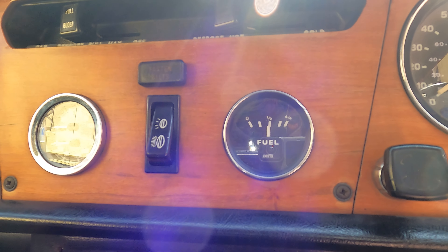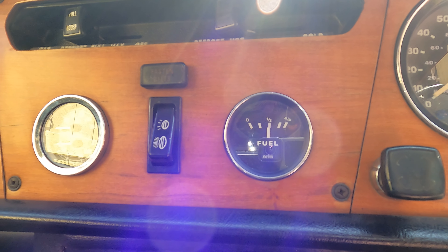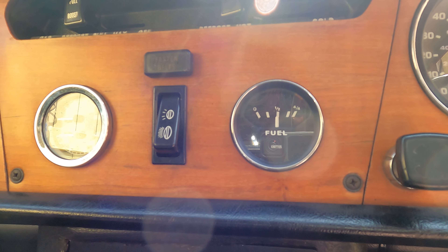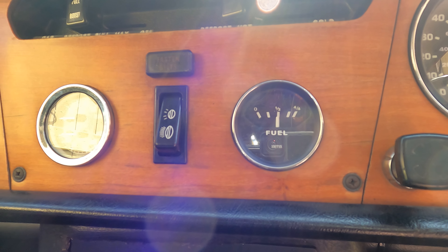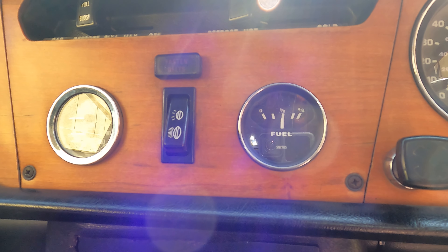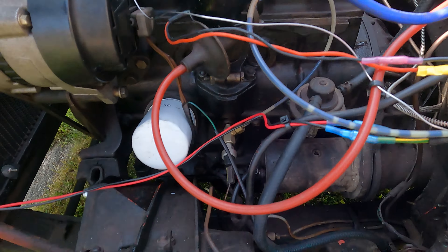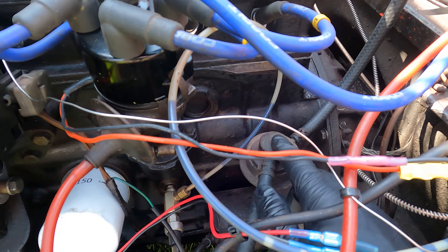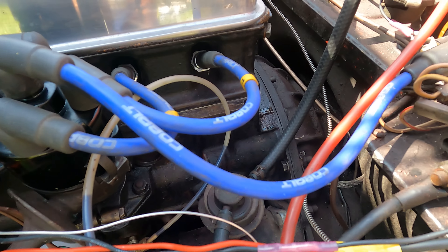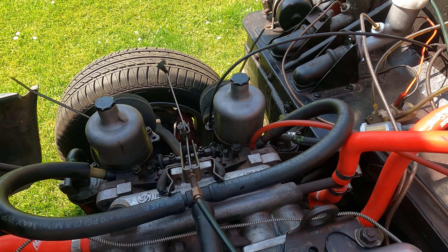I don't know if that is a sign of the voltage regulator, but it could be the sender unit in the tank — either way, we're just changing it. I know there's not half a tank so it needs further investigation. The hose is back on — this goes from the tank under the car to the mechanical lift pump, secured with a clip. Then it comes out the exit side over to a little inline fuel filter and then to the twin SU carbs.